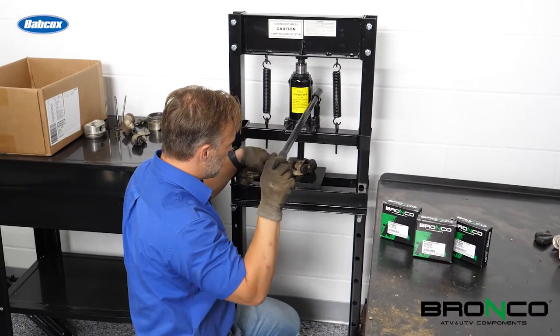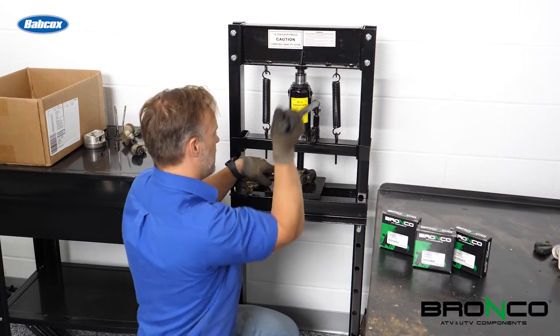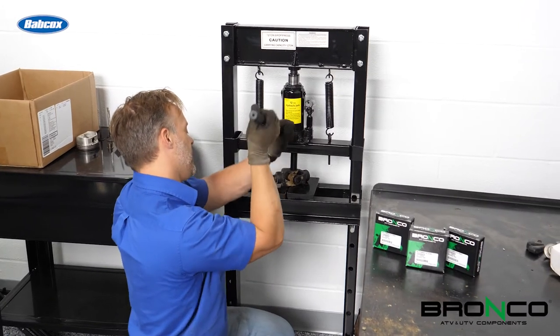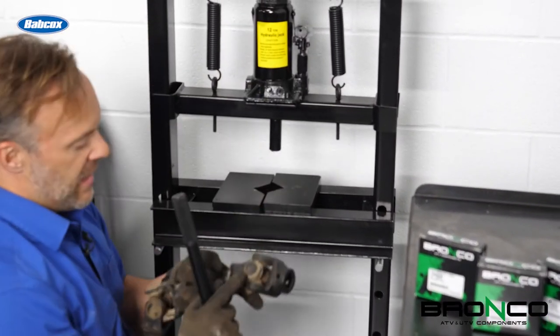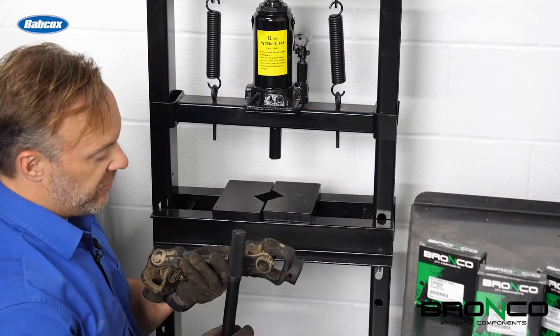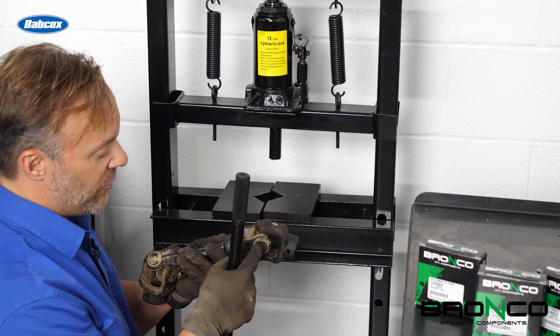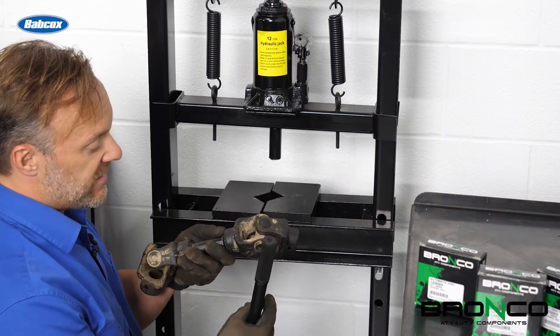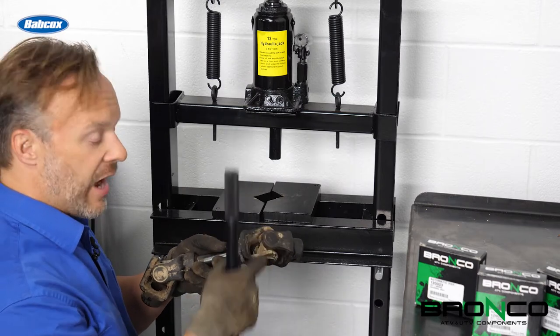Now we just need to push that through there. You can see this starts to come out, so we'll press this down a little bit further. We'll probably need to put something in there as a small spacer, but we'll press this down further so that this cap comes out and then we'll be able to pull the U-joint out of the yokes.